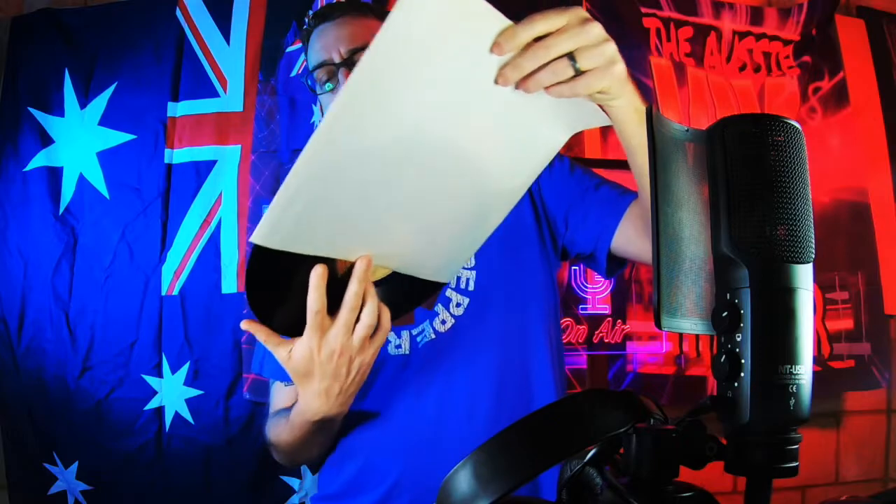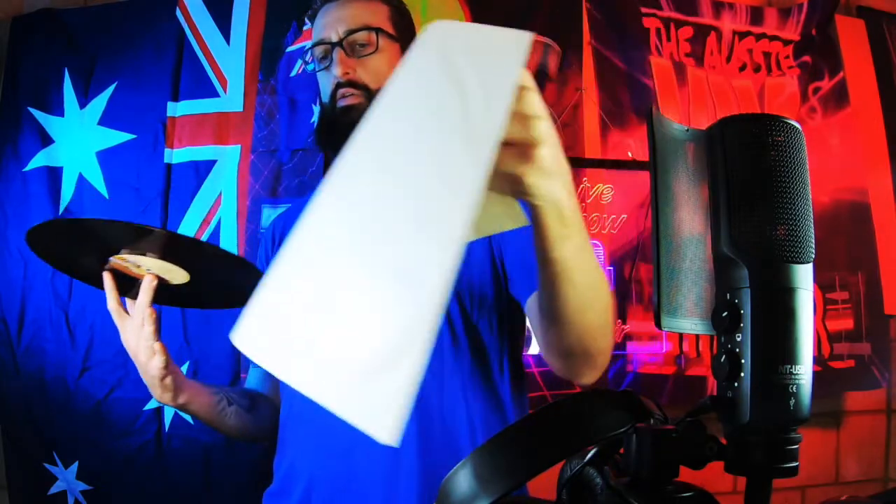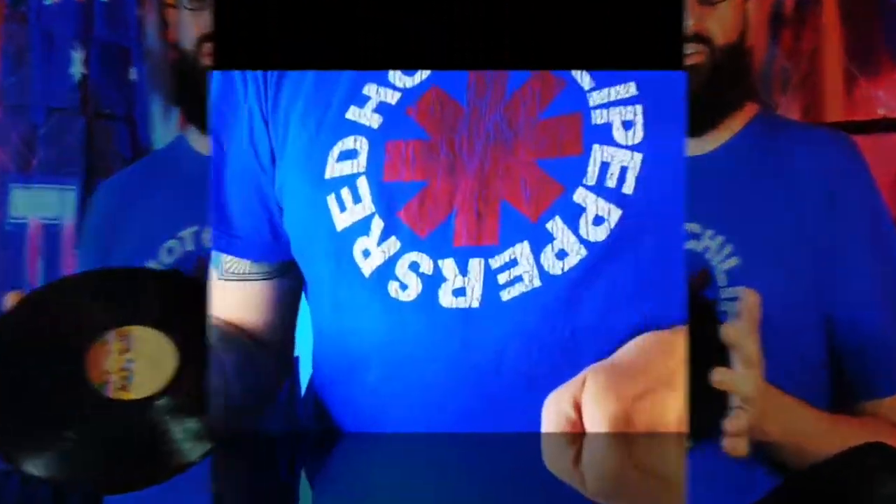Now I taught you in the first one how to hold the records — not get your fingerprints all over them. You want to put your finger in the middle and on the side and hold them like that. Don't drop them. And like I taught you in the first episode, if there's a big scratch on there, it is not saving. You are not saving it.